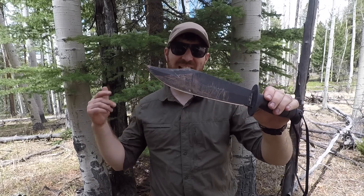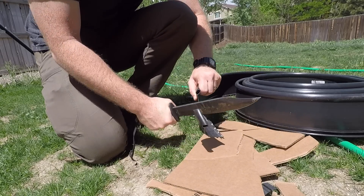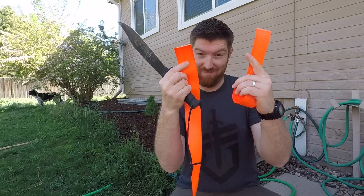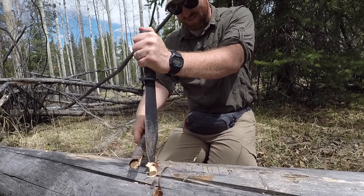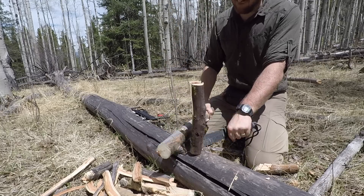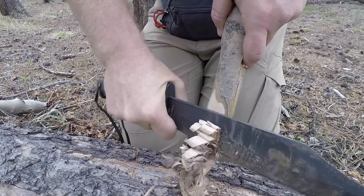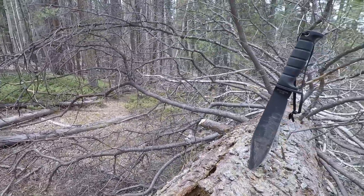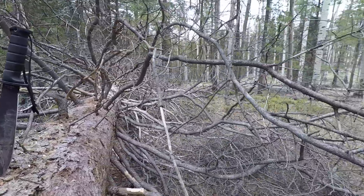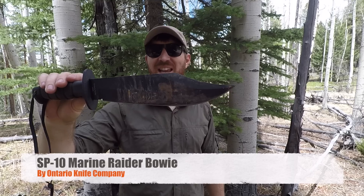We have a little Jim Bowie love today. We are looking at the Ontario SP10 Raider Bowie, and am I in love with this knife. For $40, getting a massive USA-made 1095 steel Bowie knife like this is epic and really hard to come by.